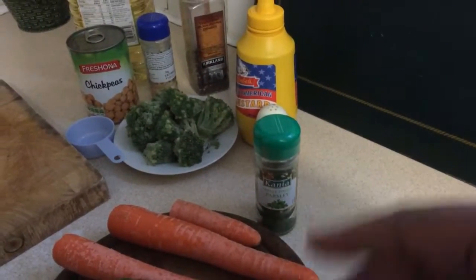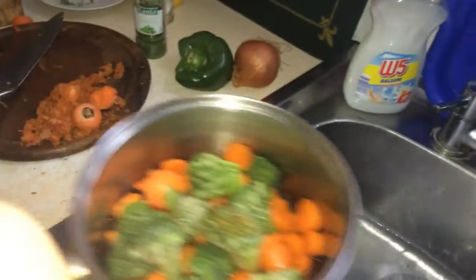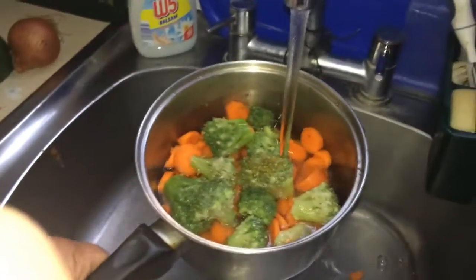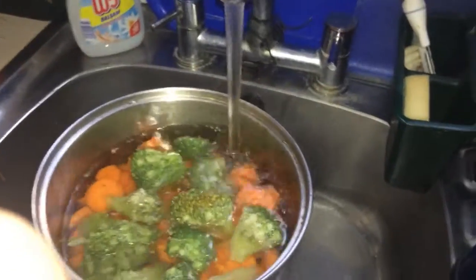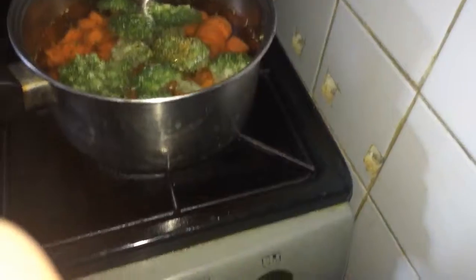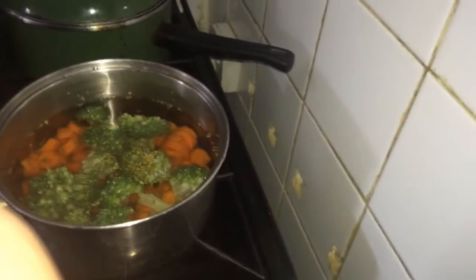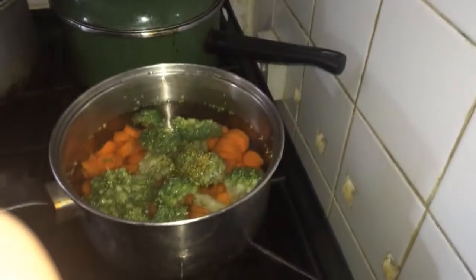The carrots and the broccoli are going to be boiled, and then you'll see the rest of it, so watch and enjoy. Here I'm adding water to the veg I'm going to boil. When it's done, I'll show you the rest.